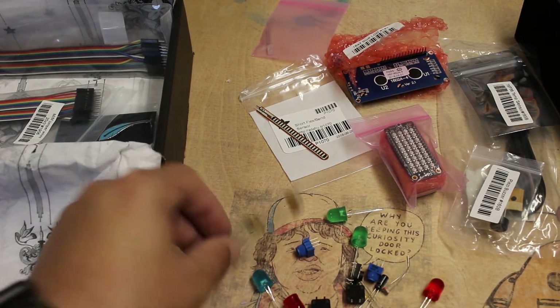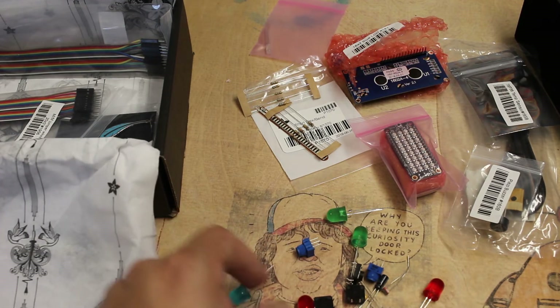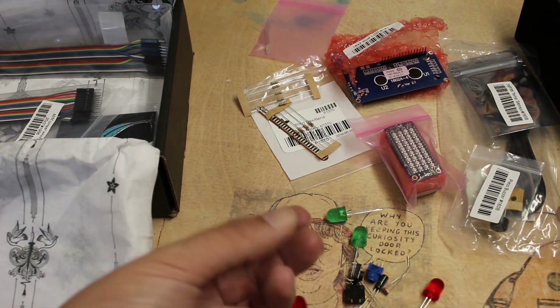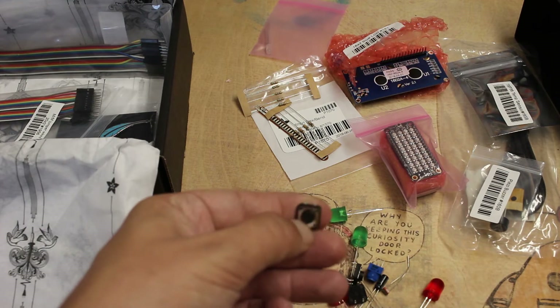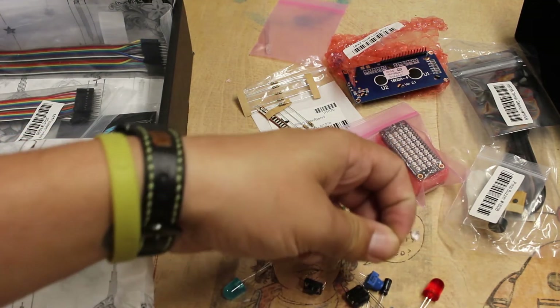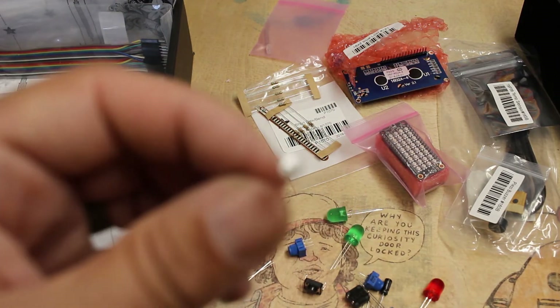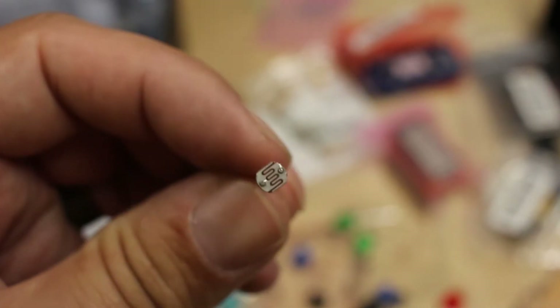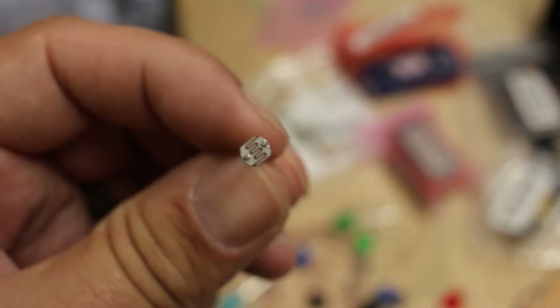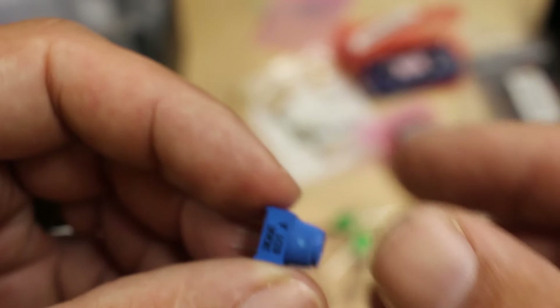So we got some resistors, more of the LEDs, some buttons — make a nice satisfying click — an analog light sensor. I've been meaning to do something with those. Some pots to tweak.